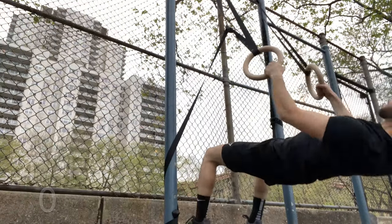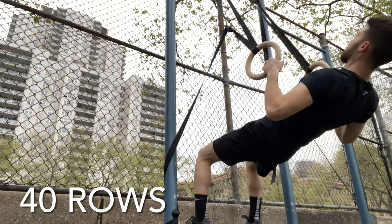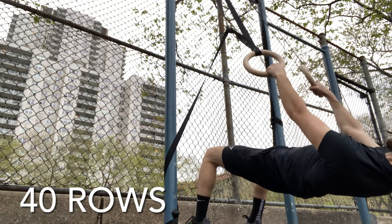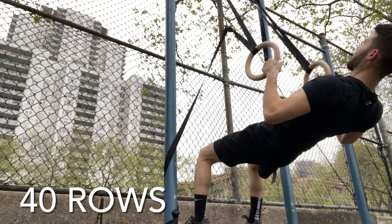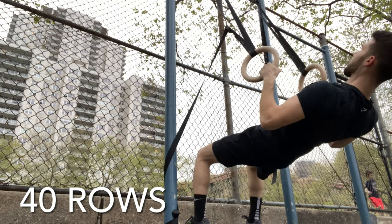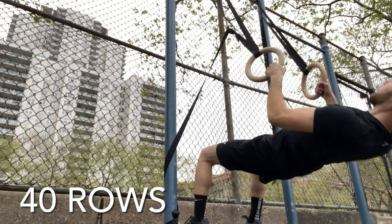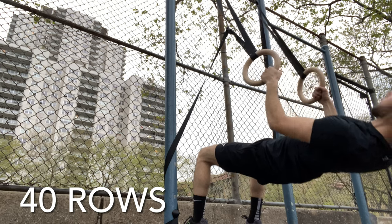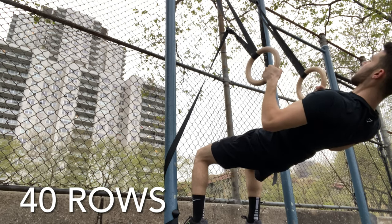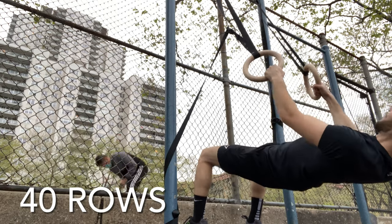Just practicing some more of these dips — I definitely want to emphasize and get my chest a little bit bigger so these dips are great. Just take your time going down, focus on the negative. Right here doing 40 rows, this is going to target more of your back. Squeeze at the top, slow on the way down, explode up and then relax going down. Focus on that negative because negatives are going to be your best friend in terms of making gains.